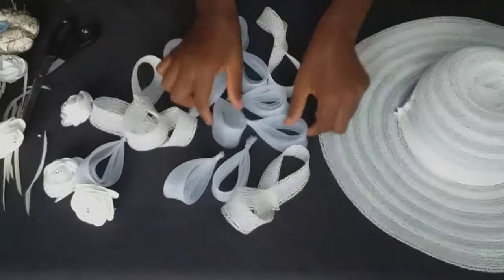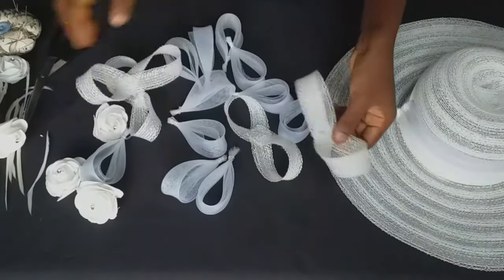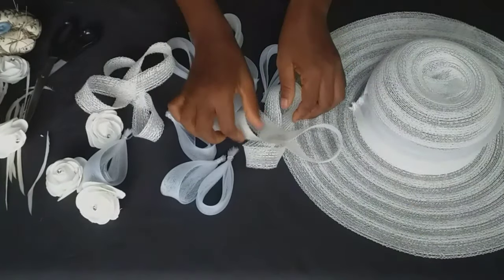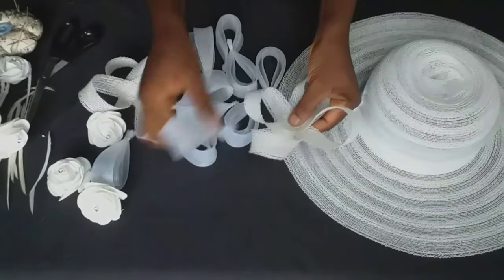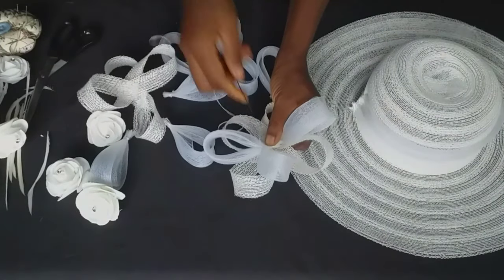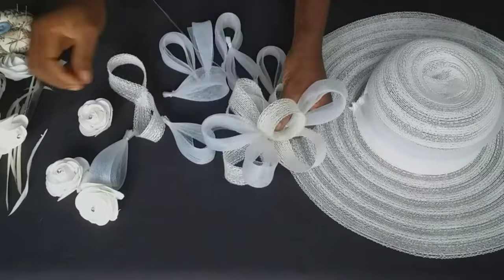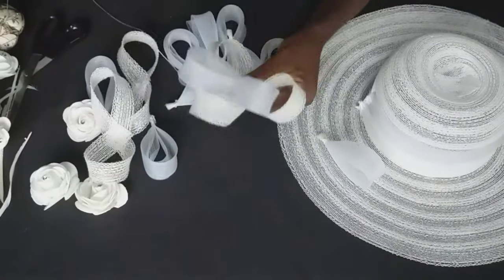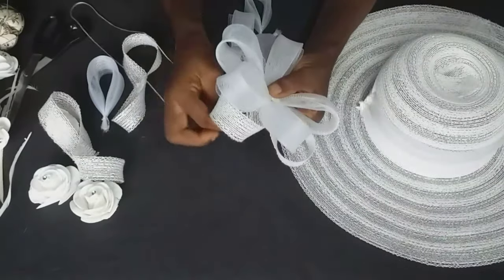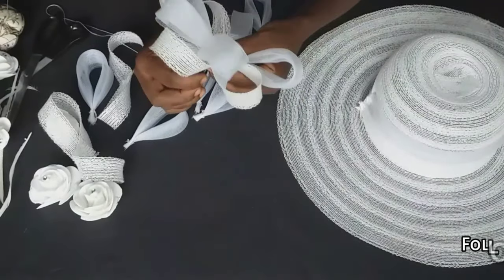I've created all the loops needed to design this hat. Now it's time to assemble. I'm going to arrange the loops, placing them on each other and tacking neatly with needle and thread. If you notice, the color of crinoline I'm using here is pure white while the hat and other materials are off-white. I didn't get an off-white crinoline in the market so I went with this combination — it came out fine and my client was okay with it.